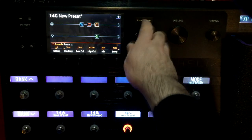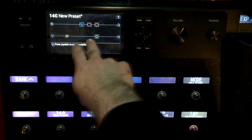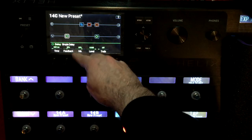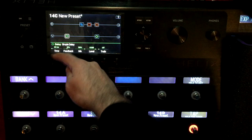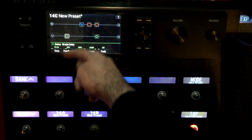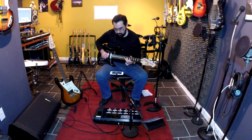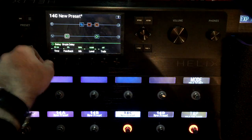Another trick I like to do if I want things to sound more separated — like two guitar players instead of one — is put a simple delay with the mix at 100% and the time short, like 10 to 20 milliseconds, with no feedback. Now there's a little delay between each of the notes. I can go even crazier with that delay time if I want it to sound really different.